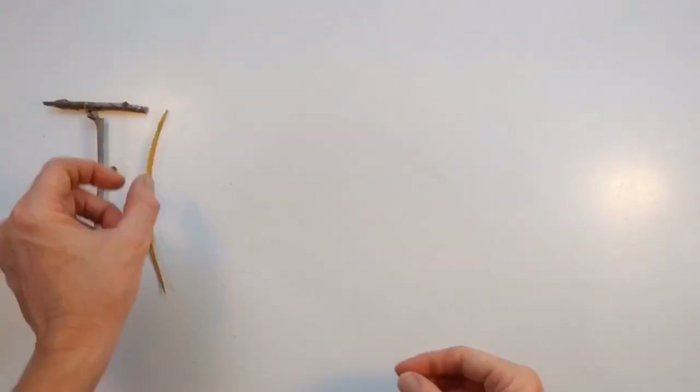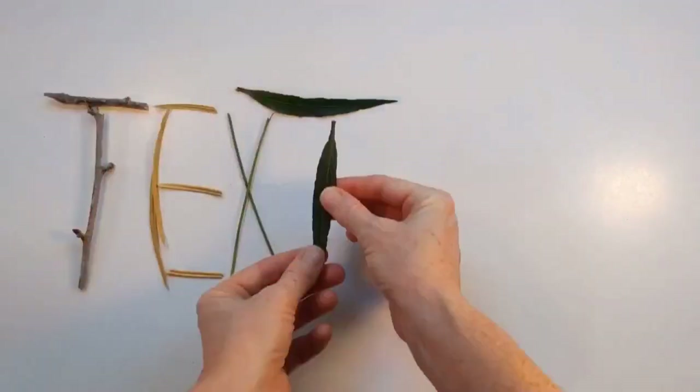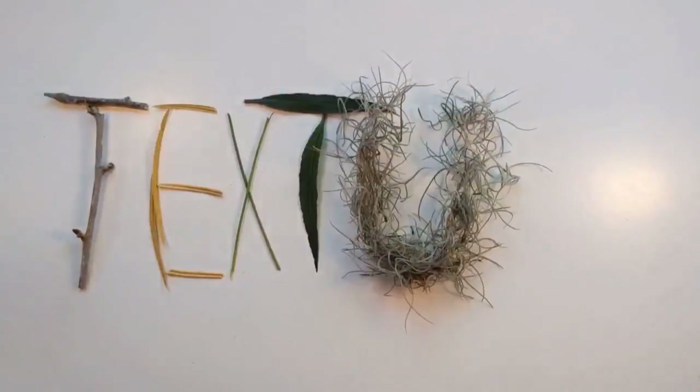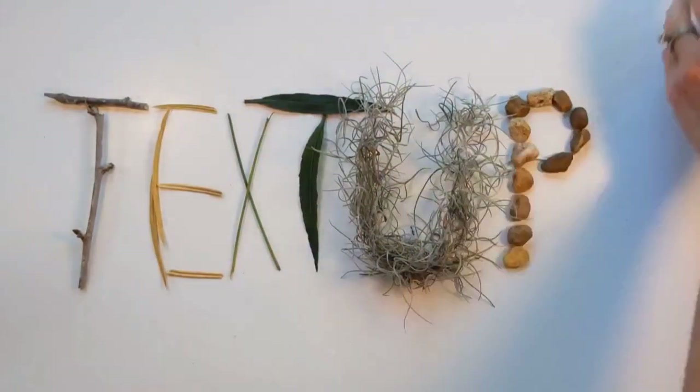What textures do you notice in the word texture? I see some things that are rough. I see some things that are smooth. I see some things that are soft and some things that are hard and bumpy.